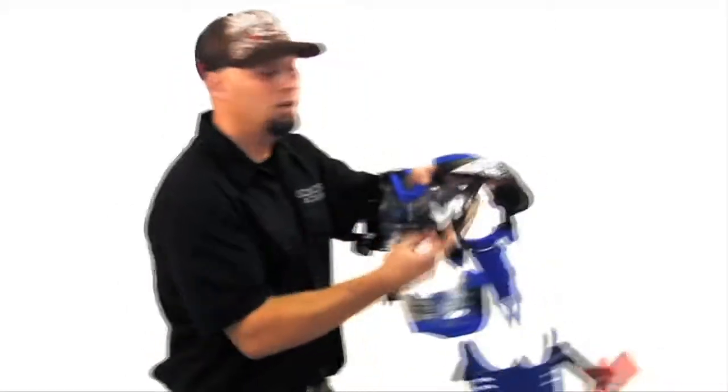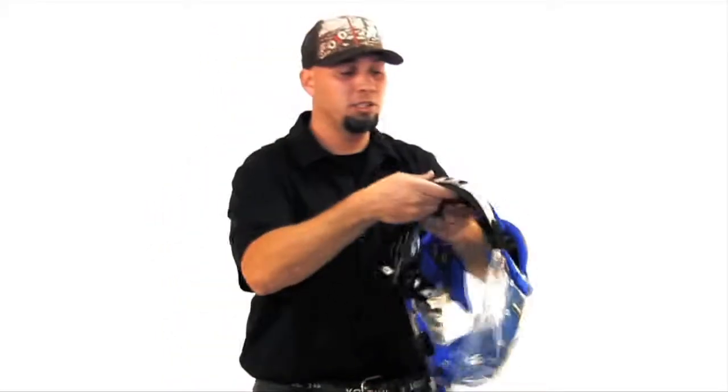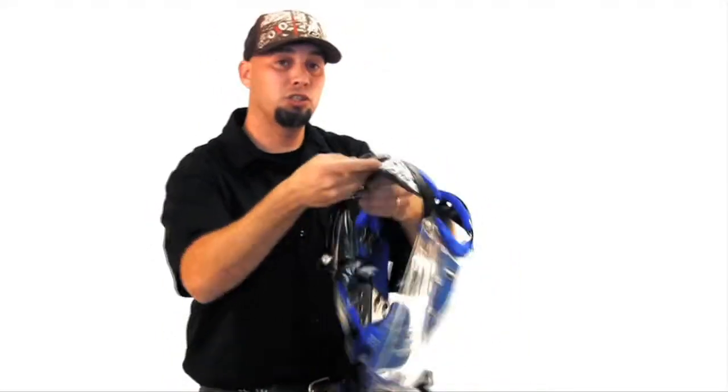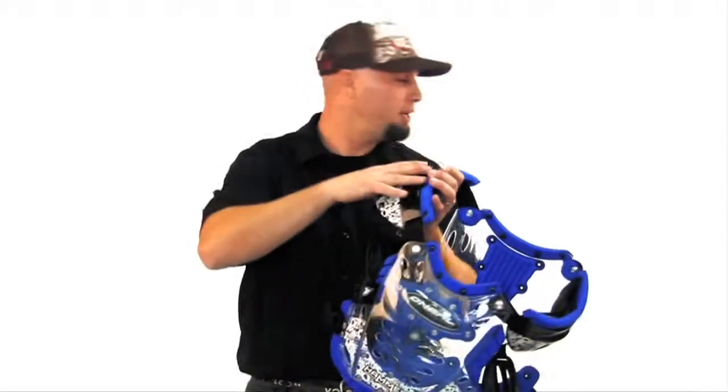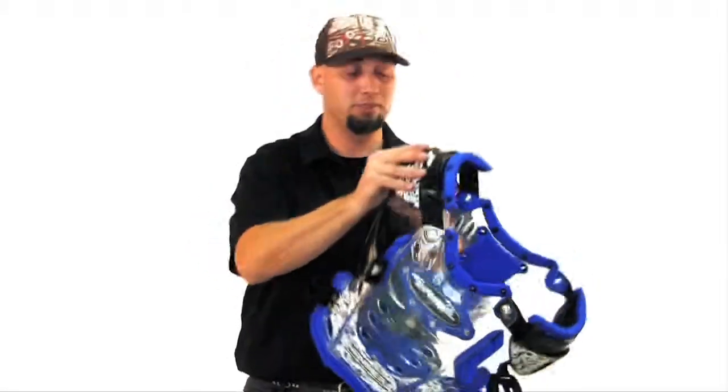You have your arm protection pieces here. You have low floating shoulders. This keeps the chest protector low on your shoulder so you have that mobility with your helmets. Very comfortable.